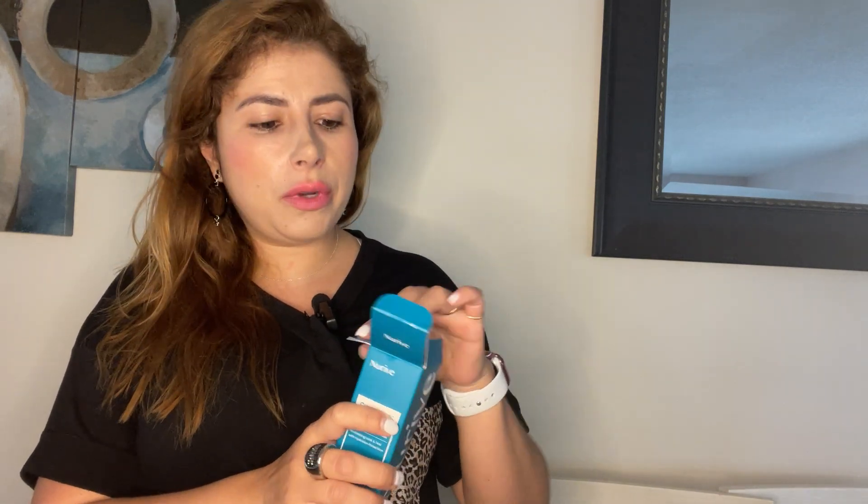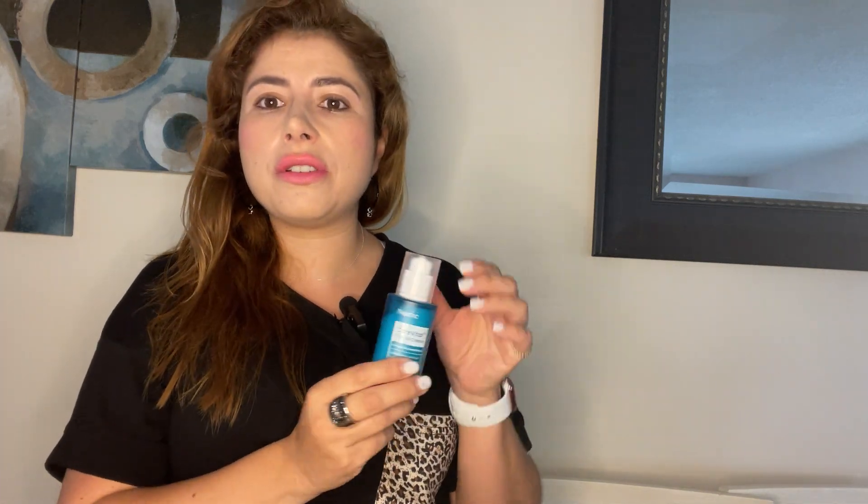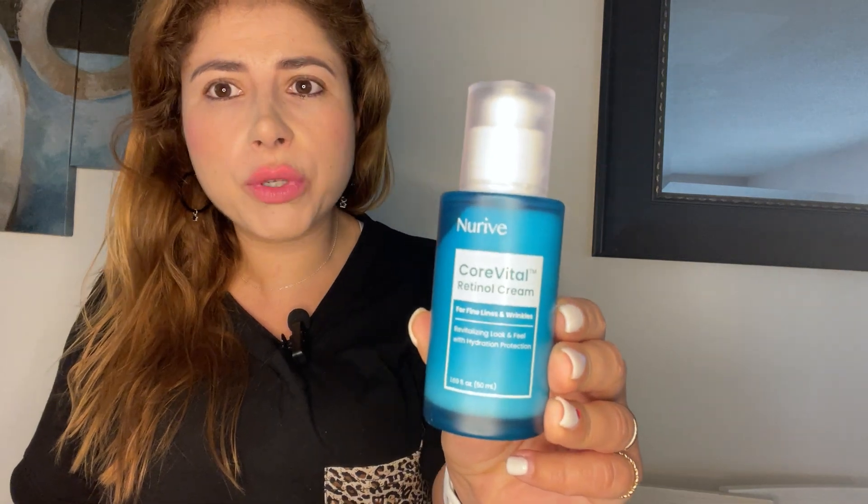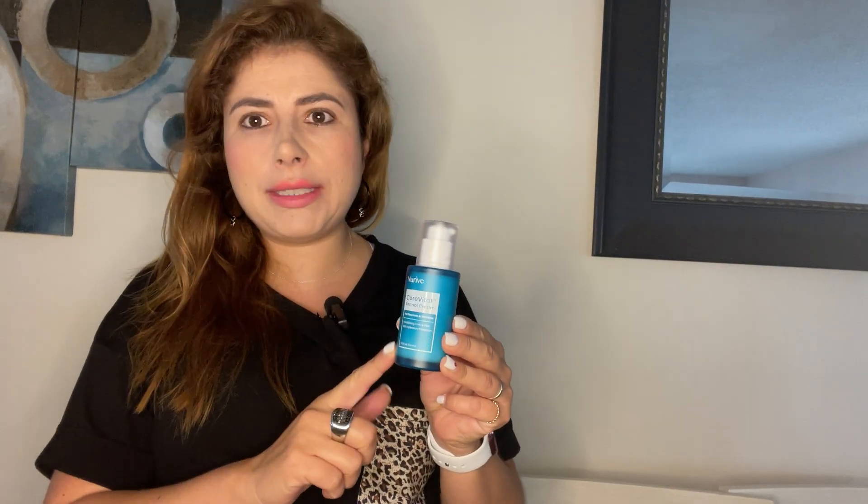On my skincare routine it's going to help with wrinkles, crow's feet, and lines of expression. It's also going to add hydration to your skin and it's also good on stretch marks. I love the presentation — it's so beautiful, I love the brand and I love what it does.